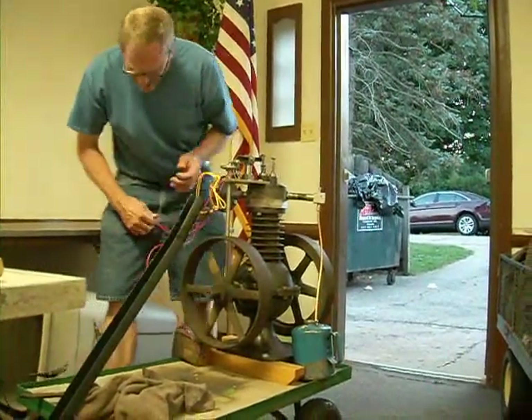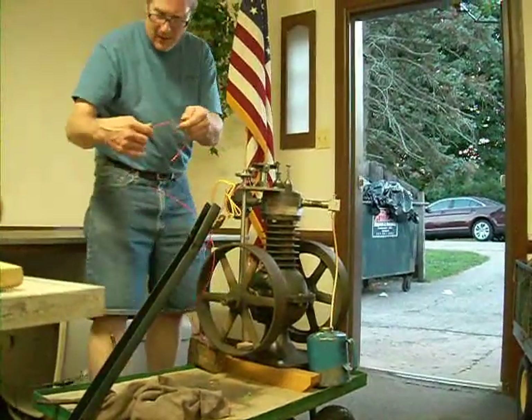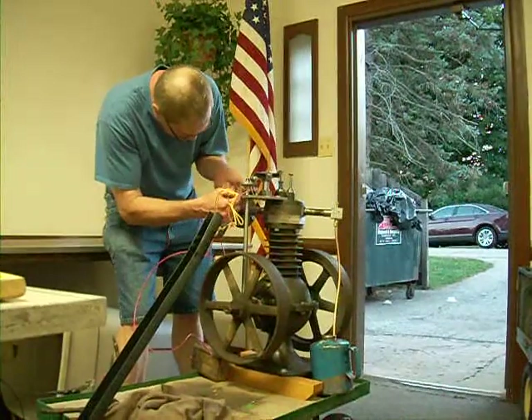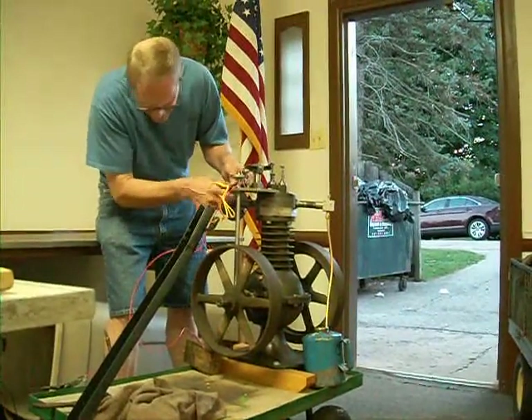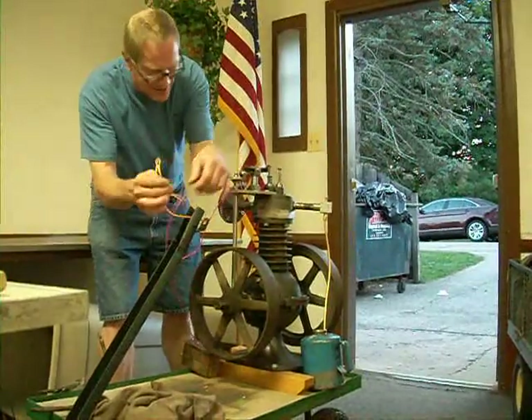Like I said, I just wanted to get this thing to where it could run. It's on the hook now. The good thing is you know when it runs. I knew this thing was here for something.